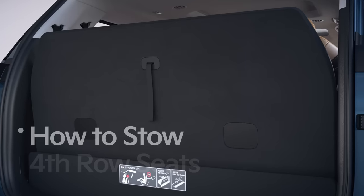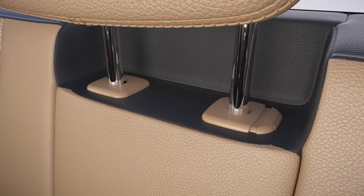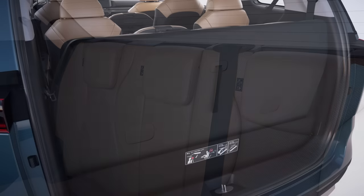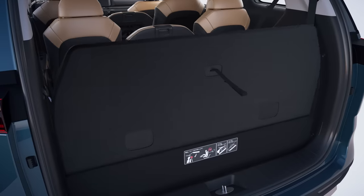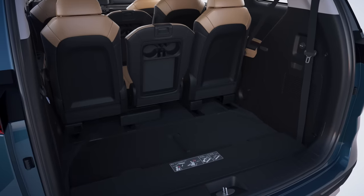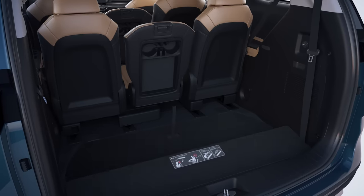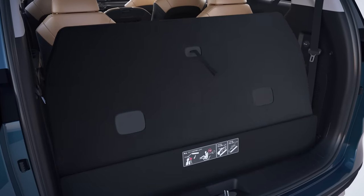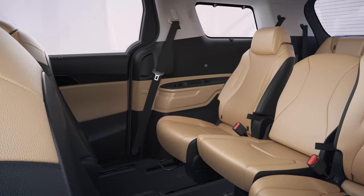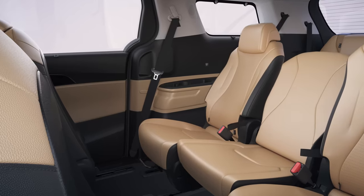Let's see how to stow the fourth row seats to increase cargo load capacity. Press the unlock button on the fourth row seat headrest to lower them to the lowest possible position. Then pull the strap on the seat back and the seats will fold and fit snugly in the cargo space. To firmly secure it, press the top of the seat back down. Hold the strap on the back of the fourth row seat upward to lift the seat, then pull the fourth row seats backward to return to the original position. When folding or unfolding the fourth row, please adjust the position and angle of the third row to avoid a collision with the fourth row seat.